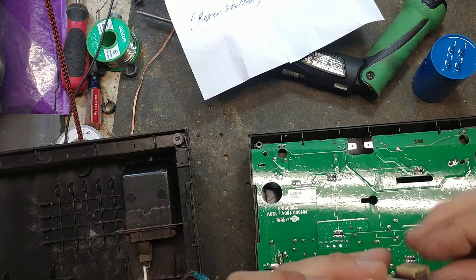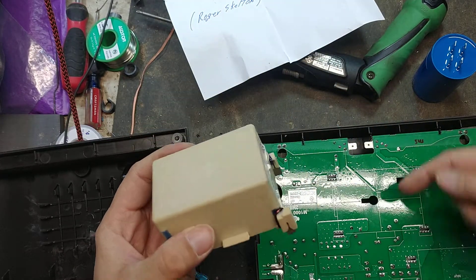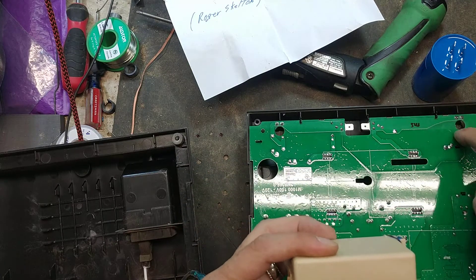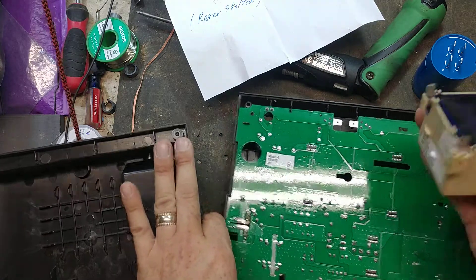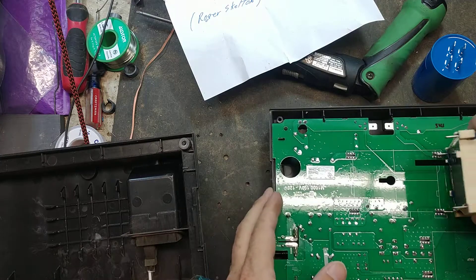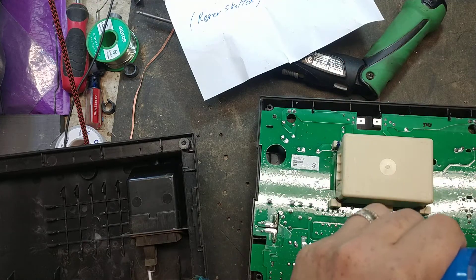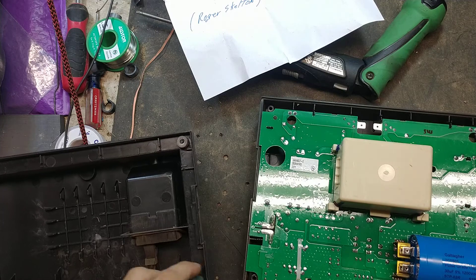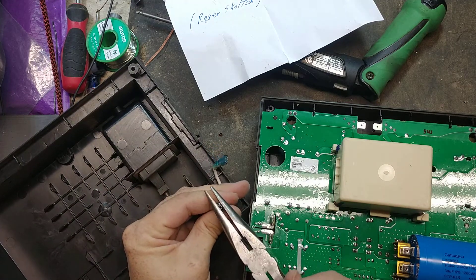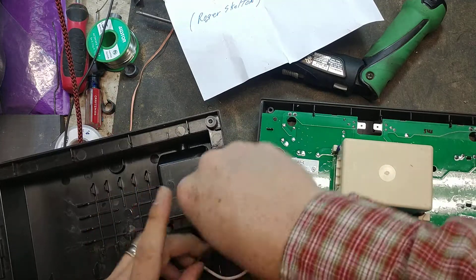We're going to plug the transformer back in. These transformers only go in one way — you've got this little lip right here that points away from the terminal, so the smooth side points towards these terminals. You've got four little tabs; make sure they're straight and not bent or broken. Just get it lined up and it's installed. There's also a capacitor — make sure the pins are straight and plug it in right here. Then you've got your power cord — always squeeze on these to make sure they're not spread out too much, and plug those onto the board in the correct spots.